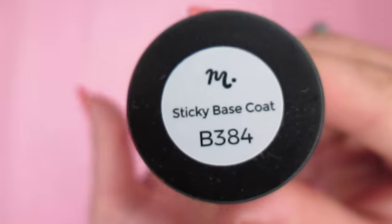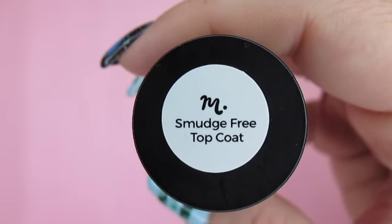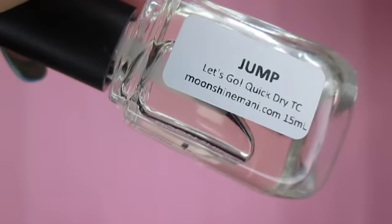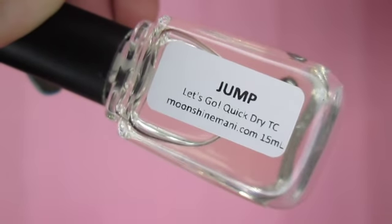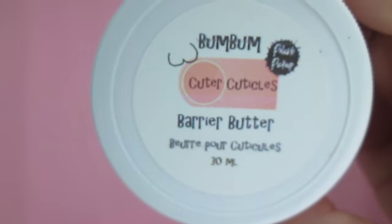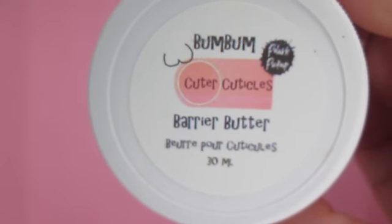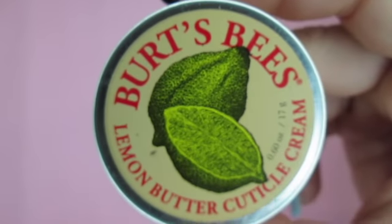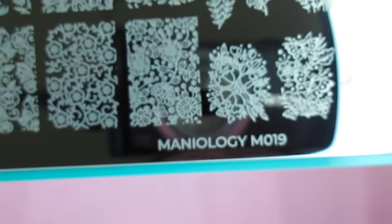Also from Maniology, I'll be using Sticky Base Coat and Smudge Free Top Coat. From Moonshine Manny, Let's Go Quick Dry Top Coat — a good top coat is essential for a long-lasting manicure. I'll also be using two different cuticle creams: Barrier Butter from Cuter Cuticles and Cuticle Cream from Burt's Bees. I'll be using Maniology Stamping Plate M019.